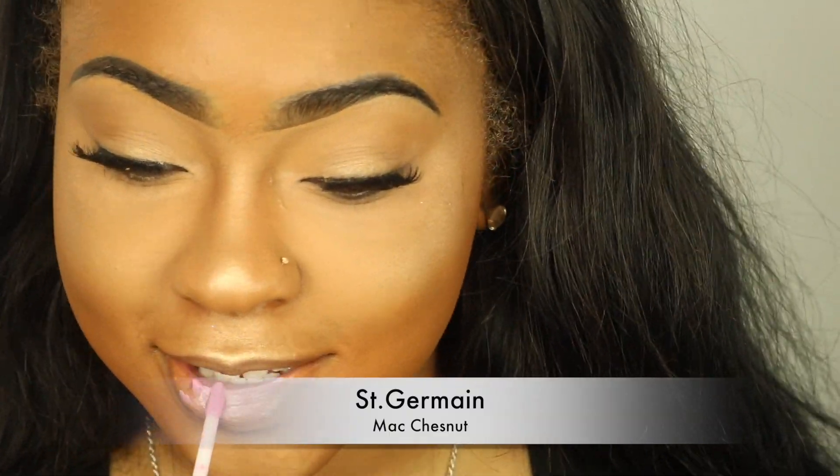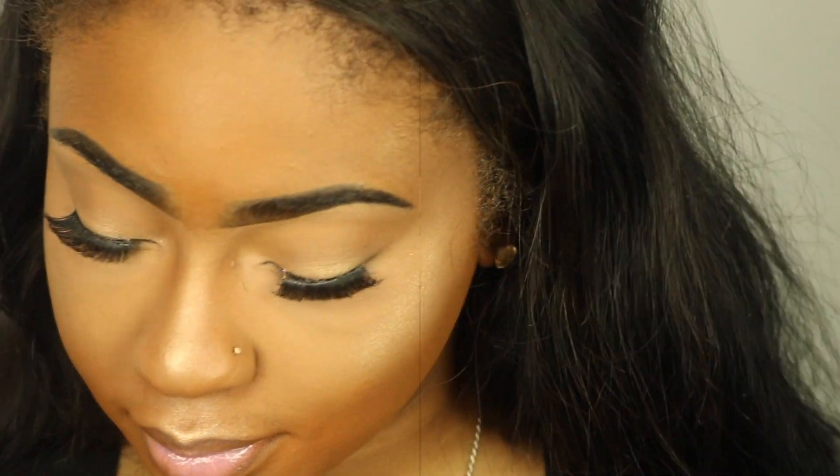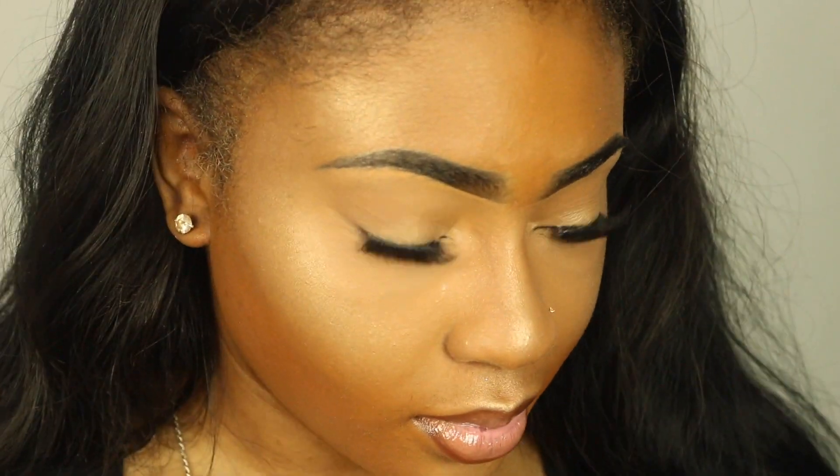For our lip gloss today I'm applying MAC Saint Germain with no lipstick underneath — just keeping it very soft and easy. I go back and forth between my lip liner and lip gloss until I get that perfect opacity I like. Then I'm setting my face with MAC Fix+ spray, which is a dewy setting spray rather than a matte one, to really play up that skin finish.